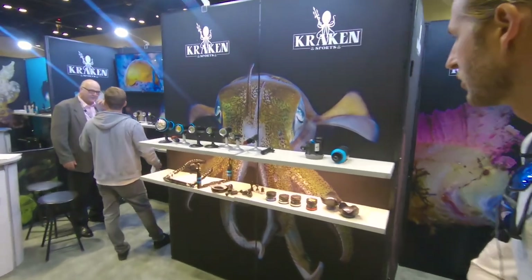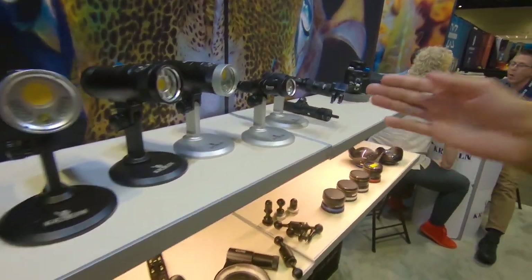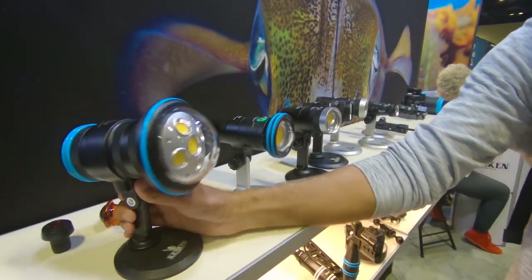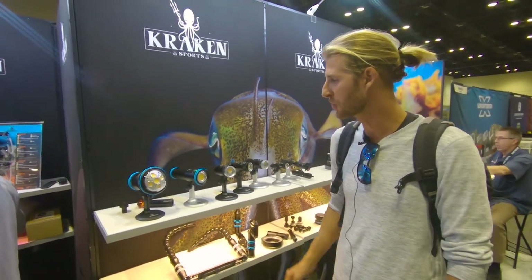Kraken has also got some pretty far-out lights. All their stuff is sealed properly, so if you flood your video lights, you're just replacing a battery. So it's a little more economically friendly if you do make a mistake, which at some point in your photo/video career you will. They have everything from small-scale stuff for just your torches and typical dive lights, moving up into some of the intermediate prosumer consumer video lights, into the very big Solar Flare Max, which is like 10,000 lumens. So if you really want to blind your dive buddy or just illuminate a reef, it's something you should definitely shoot with.